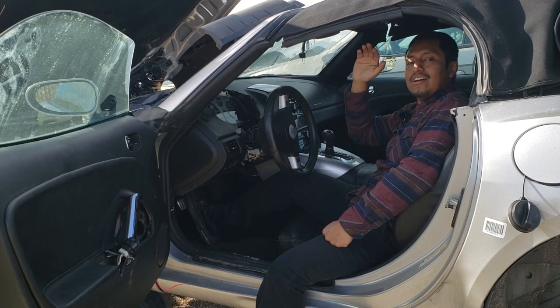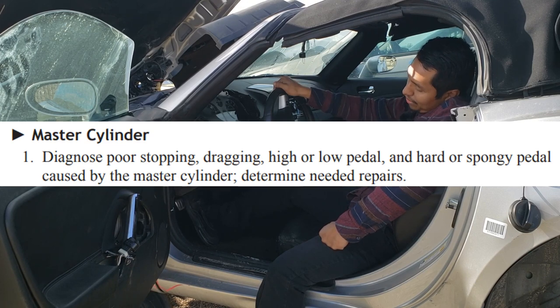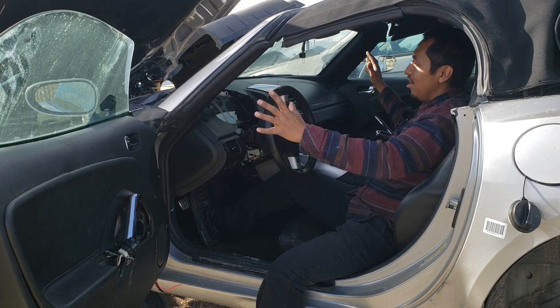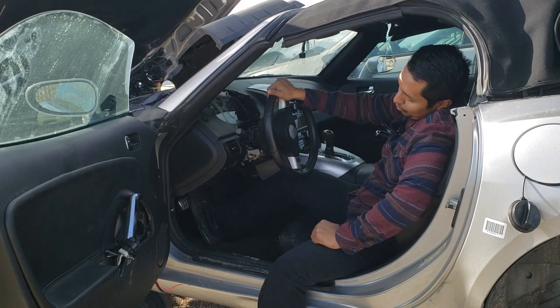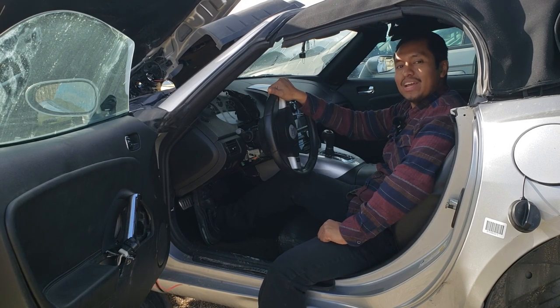For the A5, you need to know the causes of a high brake pedal, a low brake pedal, a hard brake pedal, or a spongy brake pedal. This is with the engine on, and when I say a low brake pedal, I mean the brake pedal travels further down before any braking action happens.